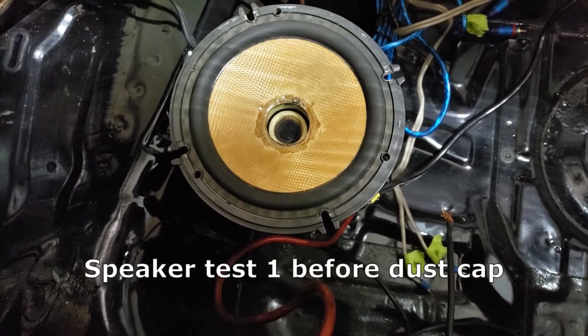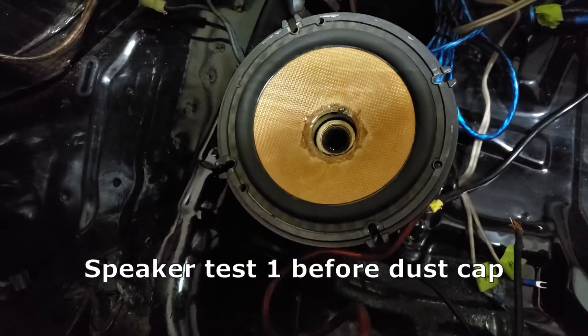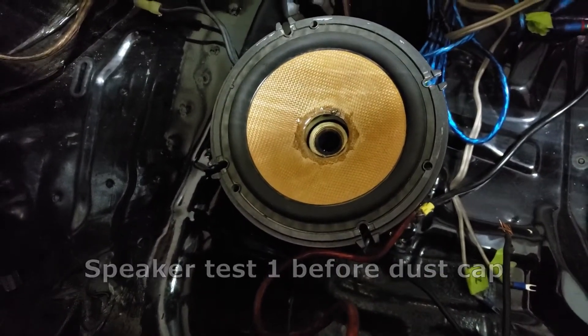Alright guys, so I'm testing out the speaker right now. I have the CD playing, whatever came with the car, and the speaker is actually playing fine.